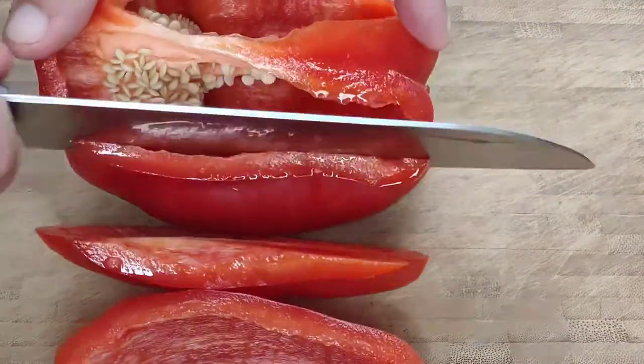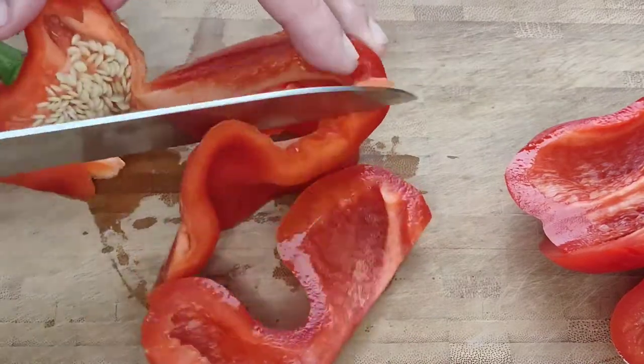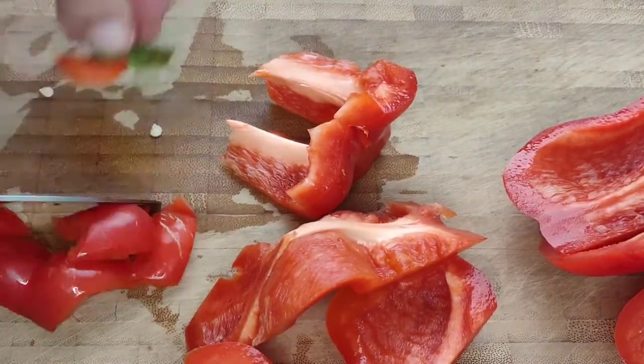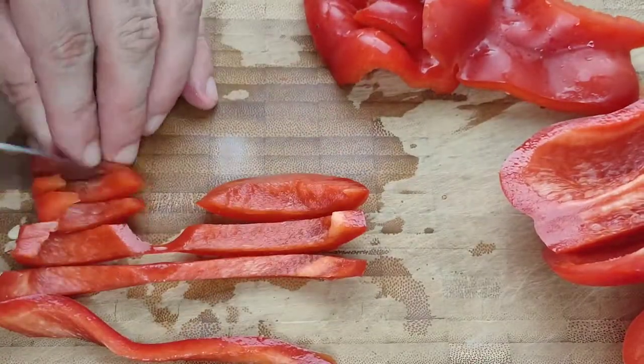The first thing we're going to do is remove the flesh from the seeds of the bell pepper. We're going to remove the stalk and cut the rest into a fine dice.